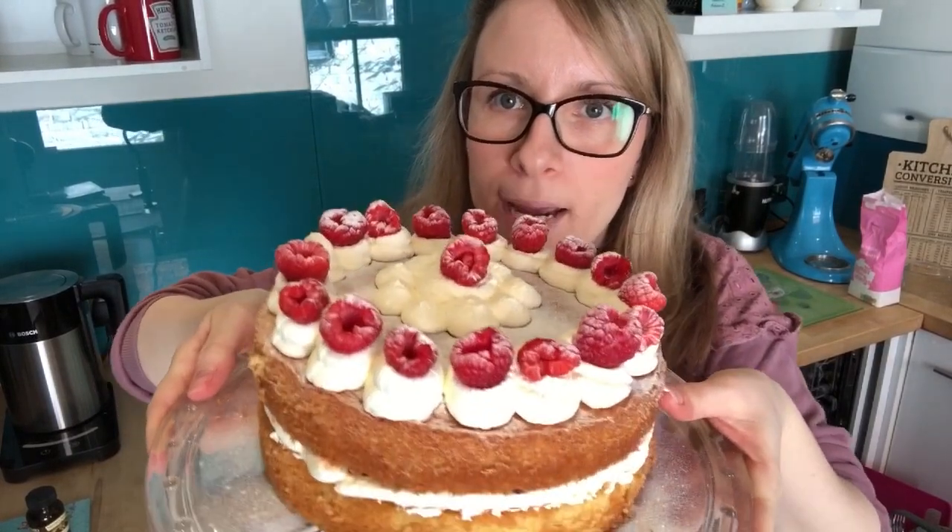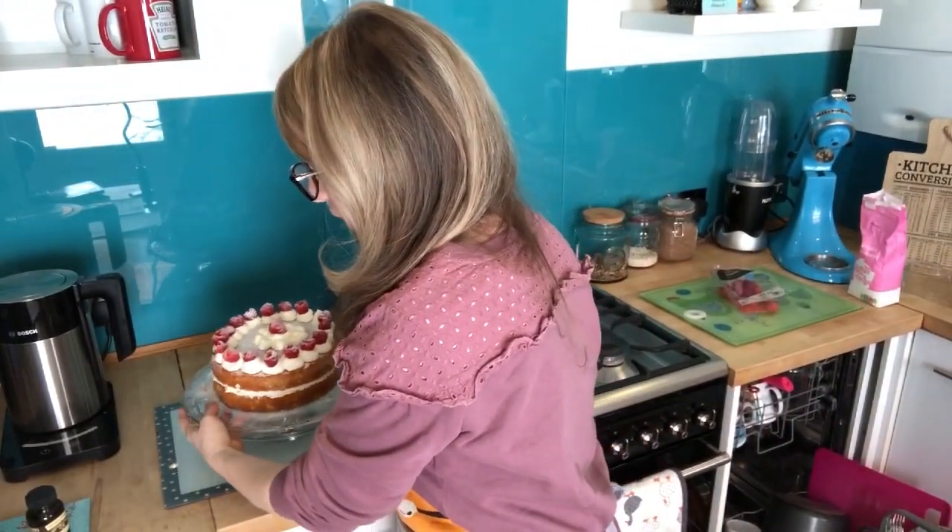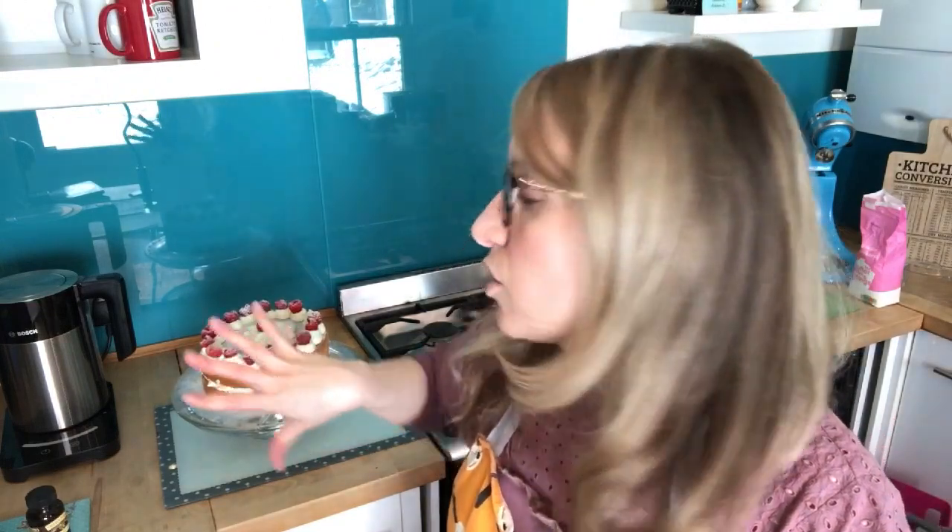If you want to keep the cake for a few days, fill it with buttercream instead — there's a video on my channel showing how to make buttercream as part of the how-to-cover-a-cake tutorial. You can crumb coat it and cover it in fondant if you're making a birthday cake. I hope that was useful! Check out my channel — I've also got a great video on how to make a cupcake bouquet, maybe for your Valentine coming up in February. Take care!